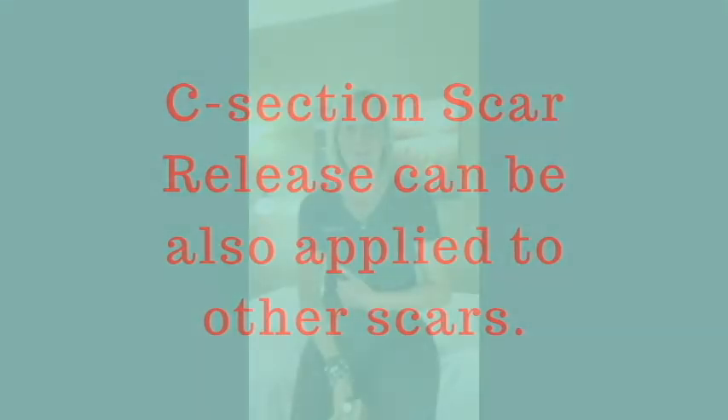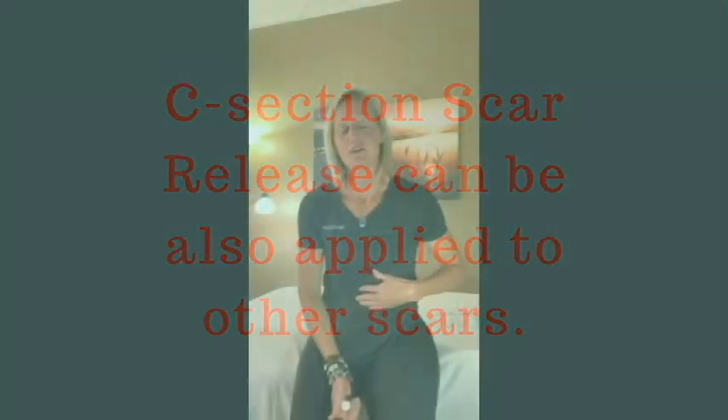Hi, this is Justine Calderwood, physical therapist here at the Healing Spot Physical Therapy. Today I want to show you a technique on how to release abdominal scars. I'm going to show you a release for a c-section scar, but this can also be applied to other abdominal scars along the lower abdomen or even up into the rib cage, or even across into the abdomen along the belly button.